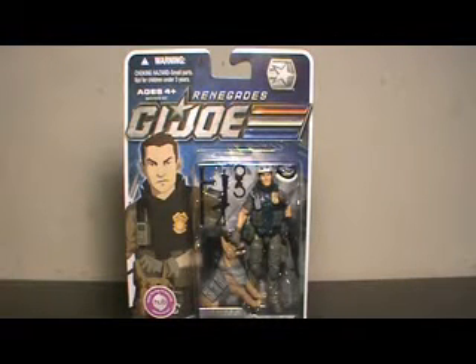Hi YouTube, this is JTrain997, and I'm back this time with my review of the G.I. Joe Renegades Law and Order figure.